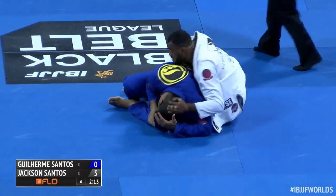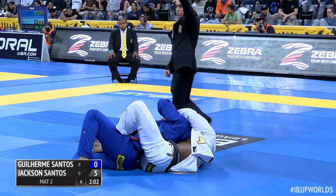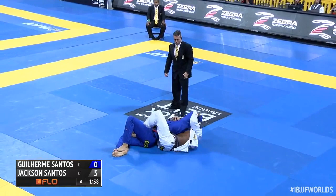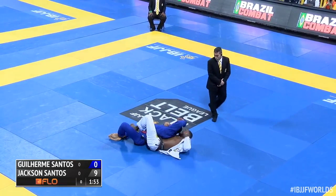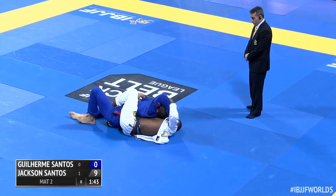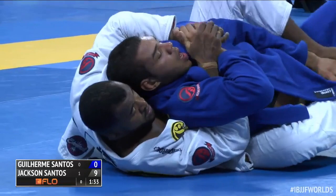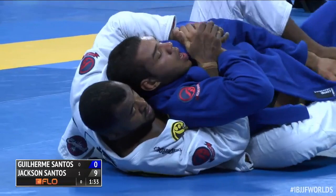Now he decides to go to the other side, working on a back take here. A little over two minutes to go — might be pursuing the finish. He's got a significant lead at 9-0. Looking for the neck — either collar or arm lock. He might be thinking about the arm lock on this side. Looks like he was shifting his angle to try to control the wrist with the Kimura grip, but keeping Guilherme honest on both accounts.